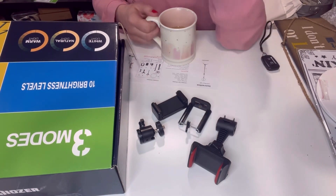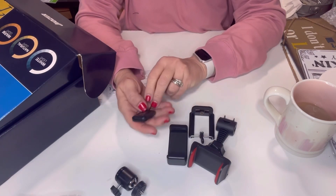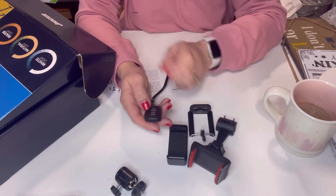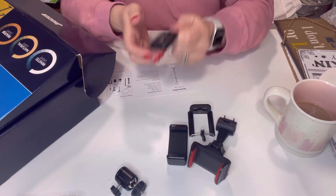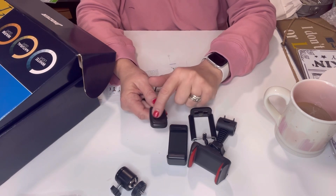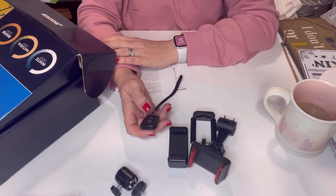It also comes with this little button — a remote control that will either take a picture or start and stop the video, which is great. You don't have to lean over to your phone like everyone does. This is a really neat feature. It has an on/off switch and it was super easy to hook up to your phone — it uses a small button battery. So perfect, I'm going to get used to using it.